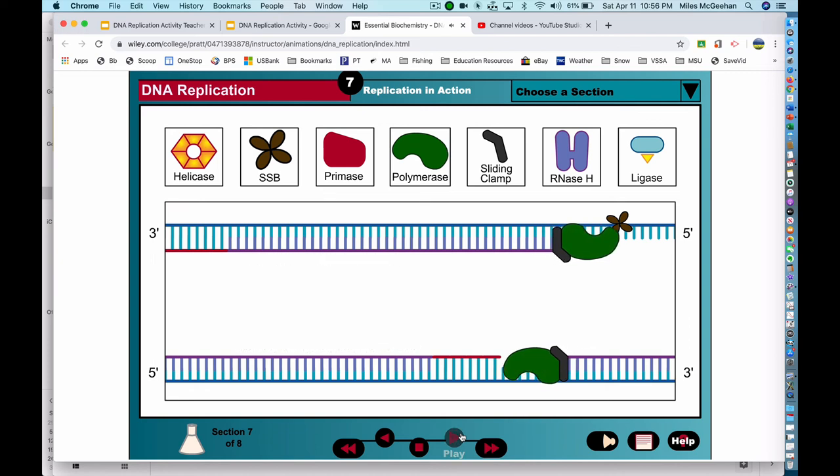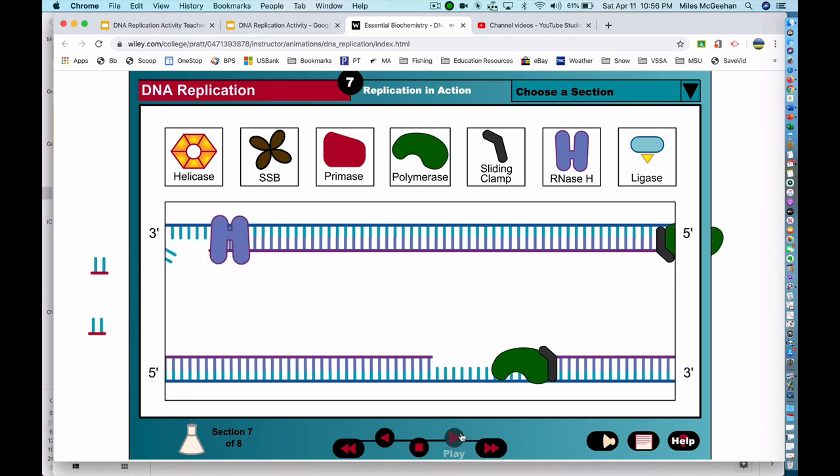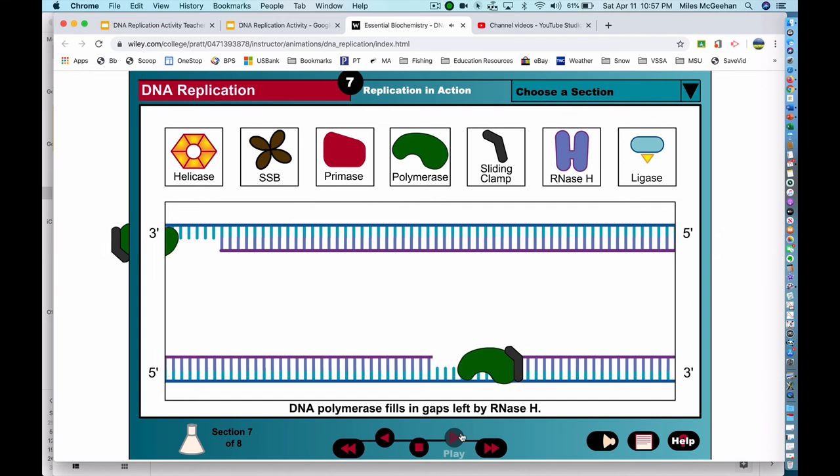As replication proceeds, RNase H recognizes RNA primers bound to DNA templates and removes the primers by hydrolyzing the RNA. DNA polymerase can then fill in the gap left by RNase H. The DNA replication process is completed when the ligase enzyme joins the short DNA pieces together into one continuous strand.